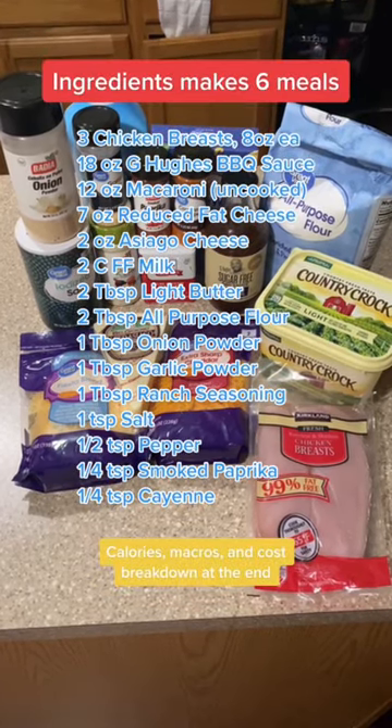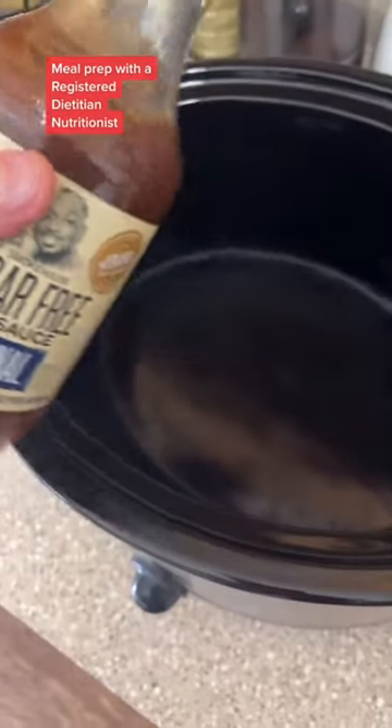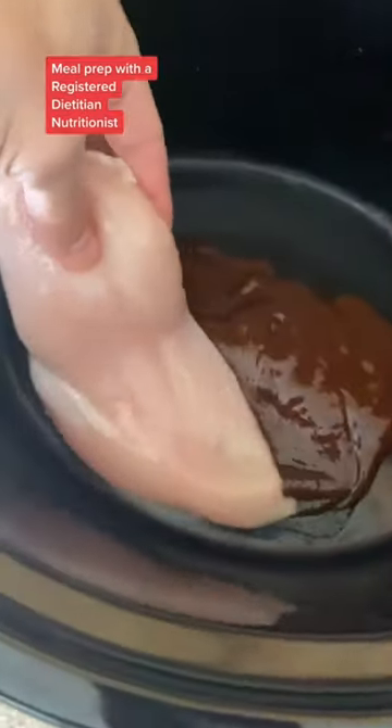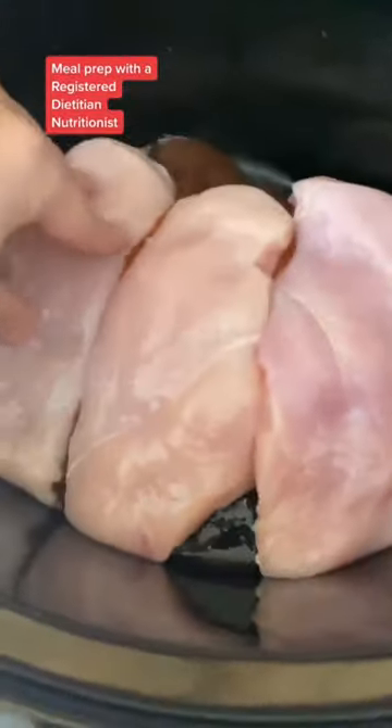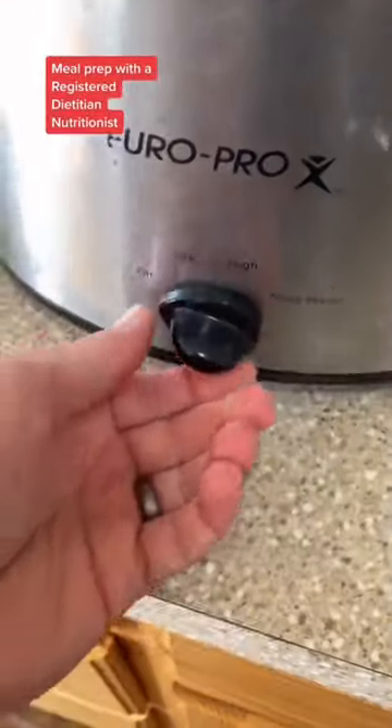All right, here we go. Pause and screenshot these ingredients. Start by pouring about a fourth of your bottle of barbecue sauce into your crock pot to cover the bottom. Lay in your three trimmed chicken breasts, pour in the rest of your barbecue sauce, and put those birds to bed. You're going to cook this low and slow for four hours.